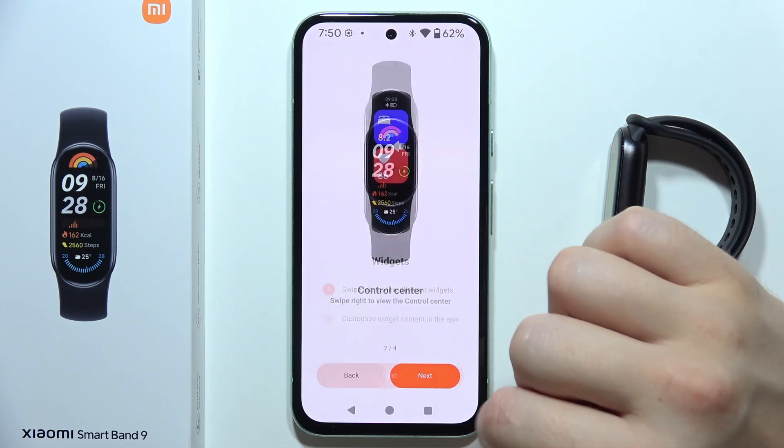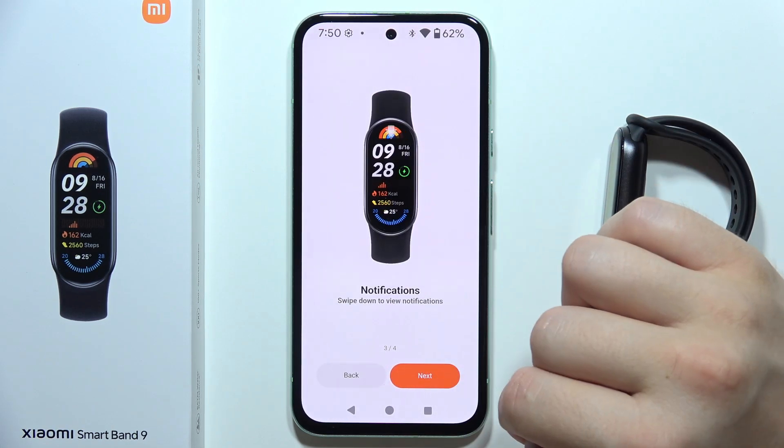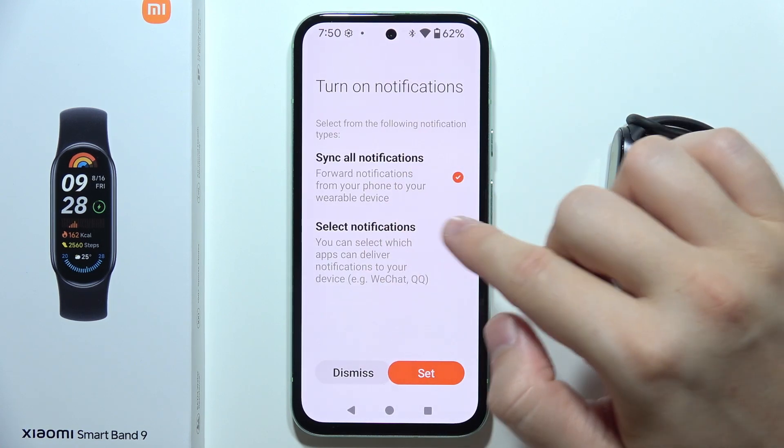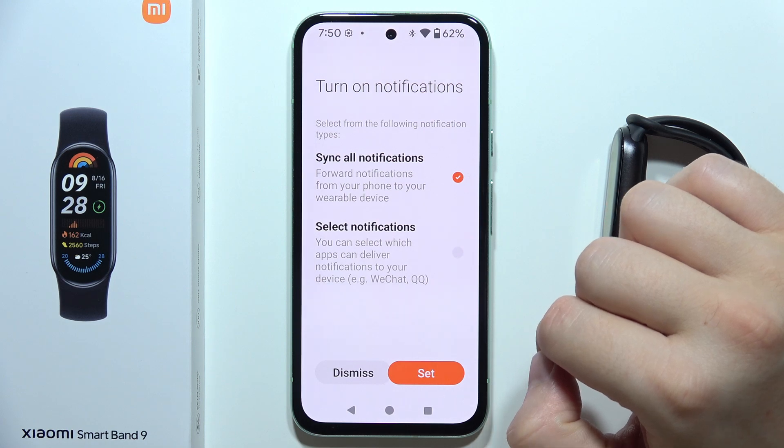Scroll or click Next, then click Done. Now you can select which apps can deliver notifications to your band.